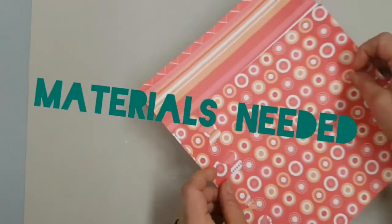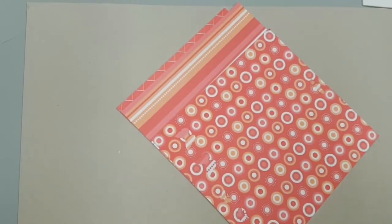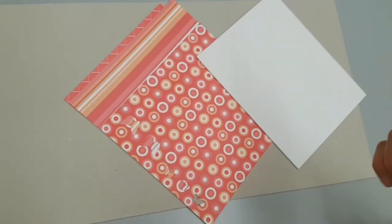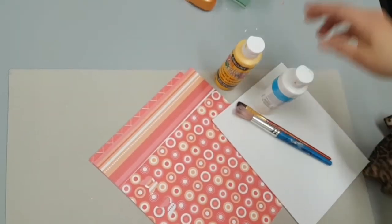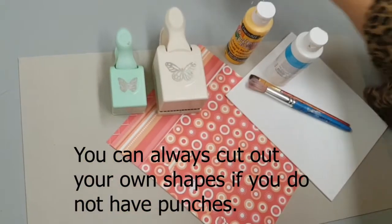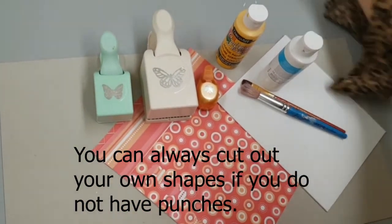The materials you need for this craft are several pieces of coordinating scrapbooking paper, a canvas, a couple of paint brushes, some paint of your choice for the background, three different size and different style punches in butterfly pattern, and some glue.